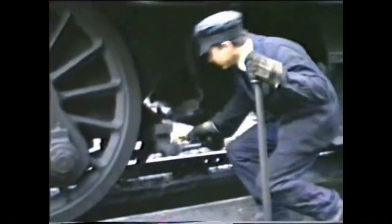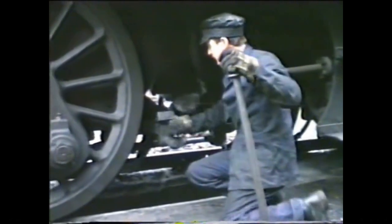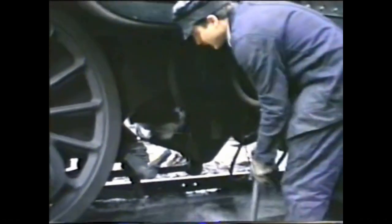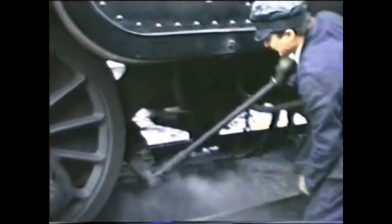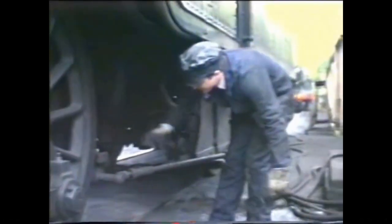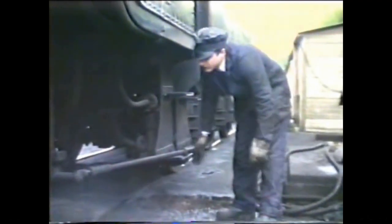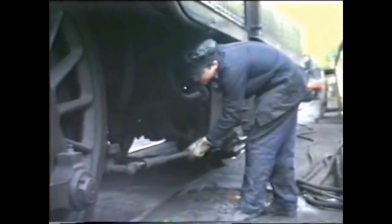The ash pan automatic controls empty the ash pan underneath the engine to make sure it's actually empty, which I think it probably nearly was — it was dropped last night to help the airflow get the fire going properly. Otherwise the pan falls open when you're on the journey and half your fire falls away, setting fire to the sleepers and other assorted horrors.